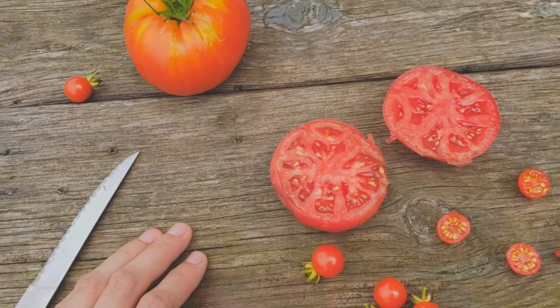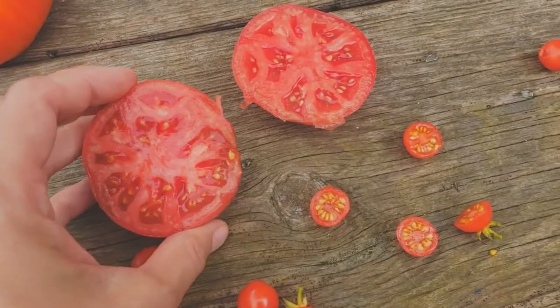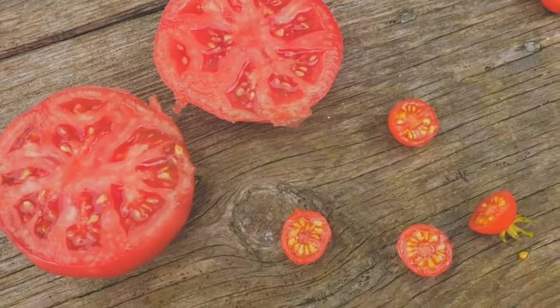Let's do a very quick video about saving seeds from tomatoes. Tomatoes are actually fruits because they're mature ovaries of the plant, and they're brightly colored and they taste good because they're designed for animals to eat them.